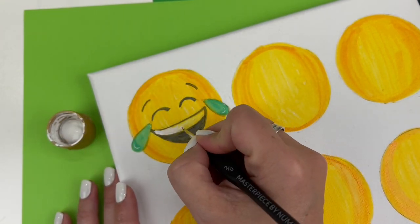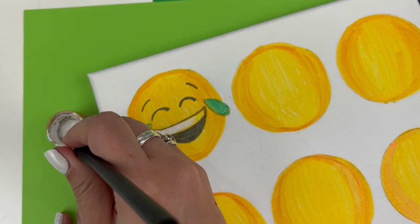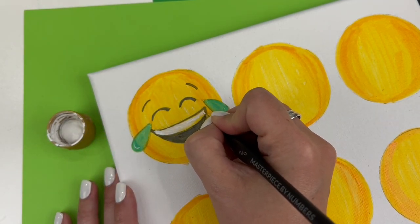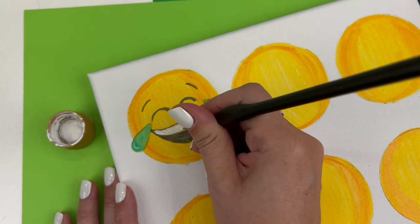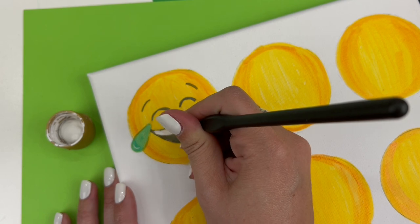Some of these guys also have little white highlights in the hearts, on the tears, or in other places. So anywhere that you see white highlights, you can feel free to take your detail brush and add them in with your white paint. And there we have Mr. LOL.